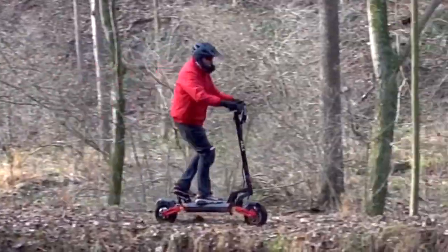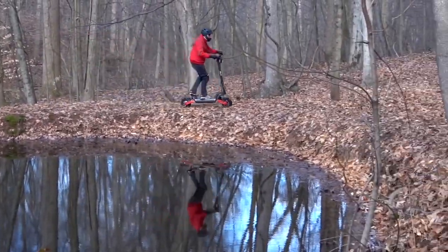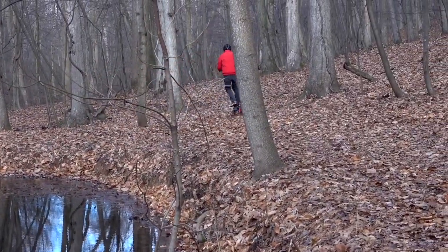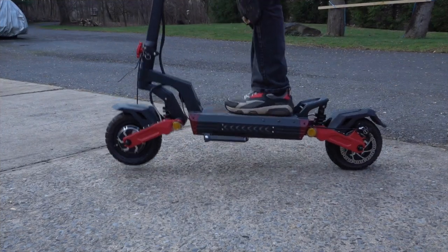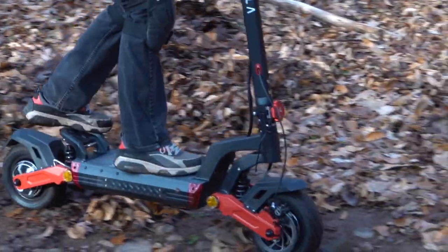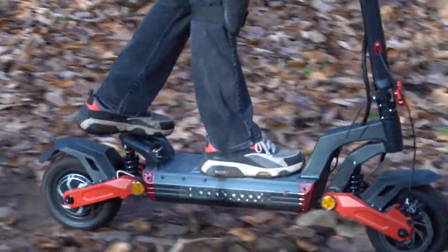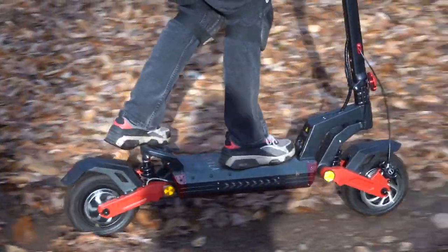It's got a 52-volt battery with a promise of 42 miles, though of course that depends on your riding conditions. I also wanted to check out the suspension. It's riding on 10-inch by 3½-inch tires with independent suspension on each wheel. As you can see, it's handling this rough patch really well.